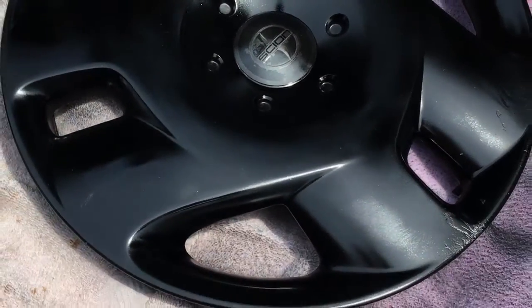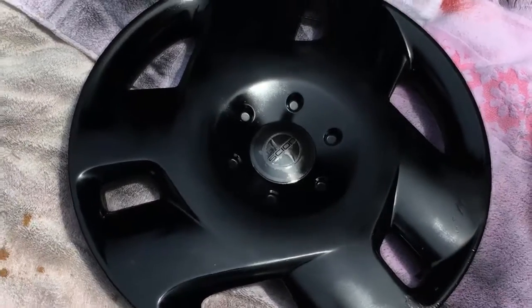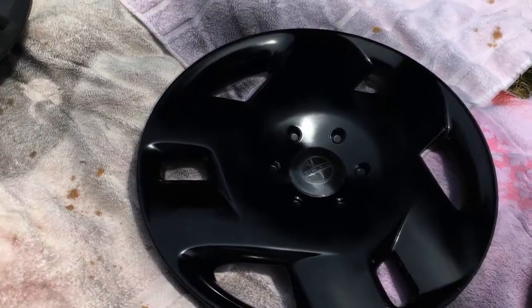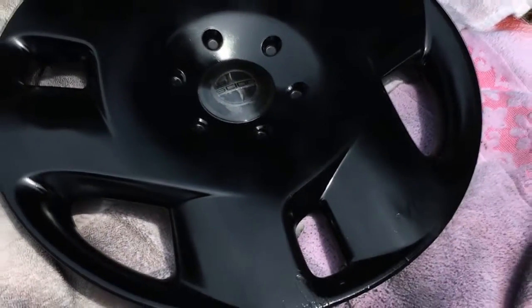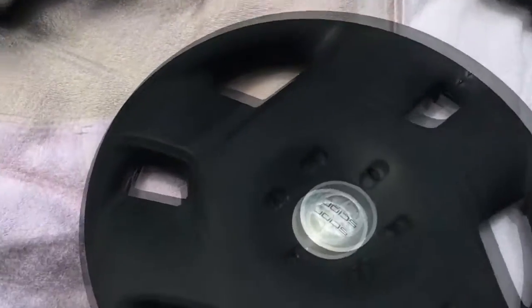Here's the first one — just what it looks like after one coat. The trick here is don't get too close, just keep it light, go back and forth, keep it steady. Here's a little live-action shot.